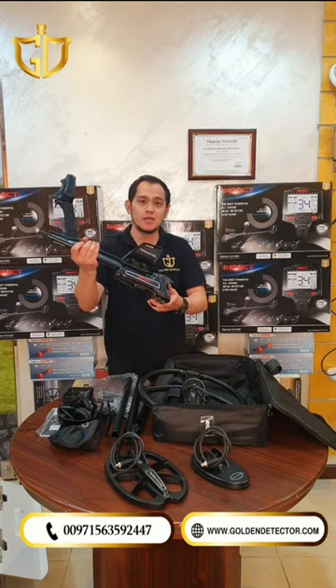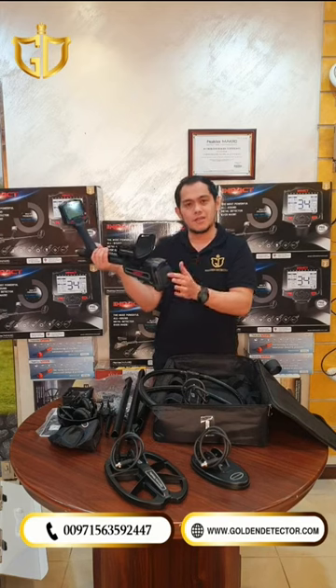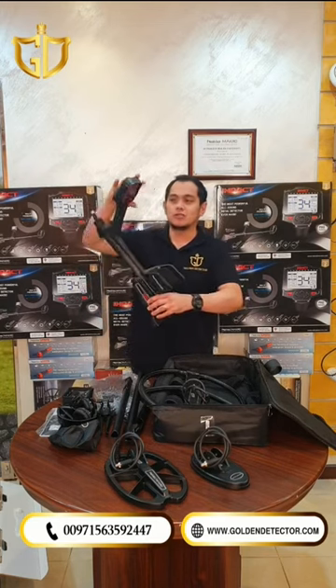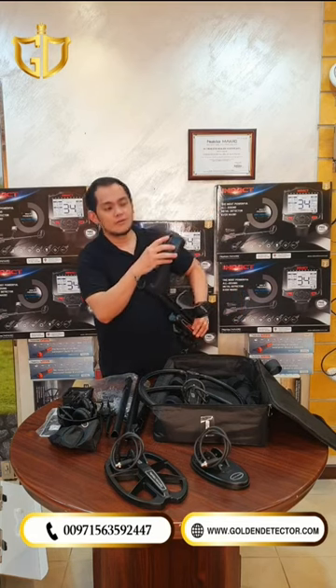This is the main unit. As you can see, it has a battery pack here where you can put four pieces of AA battery. It has an armrest, arm strap, and this is the main unit screen. It also comes with some buttons and a red flashlight.